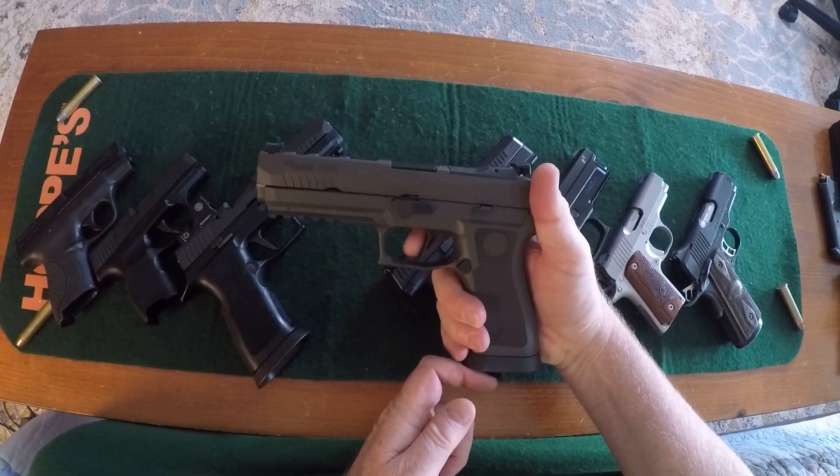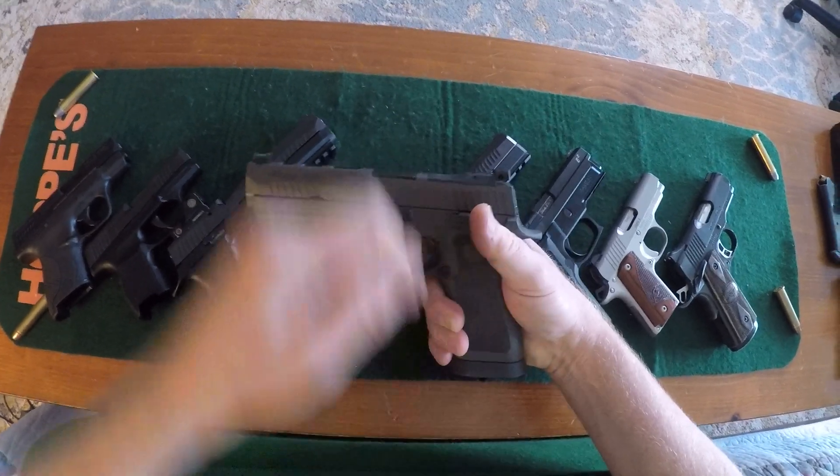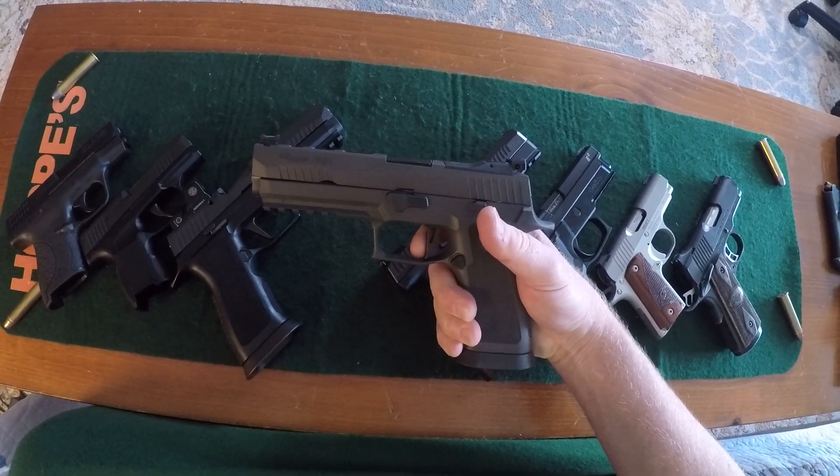P320 Legion — there's your take-up, creep, brake. Reset, creep — it'll brake exactly at 90 degrees, and it did.